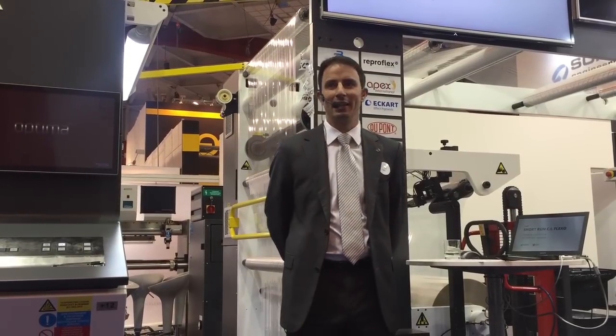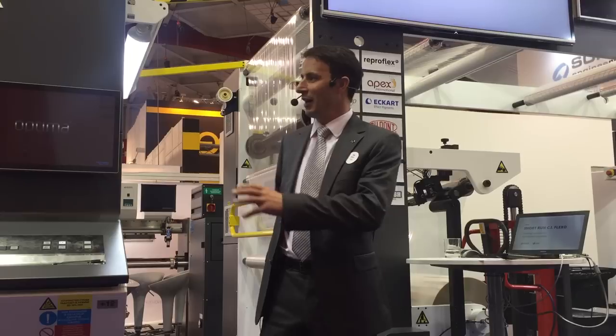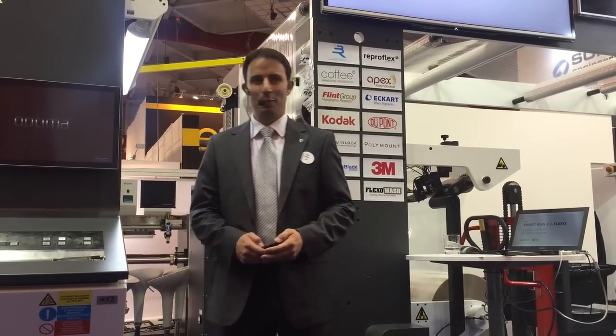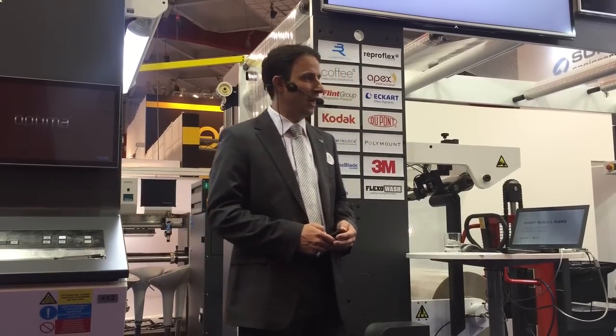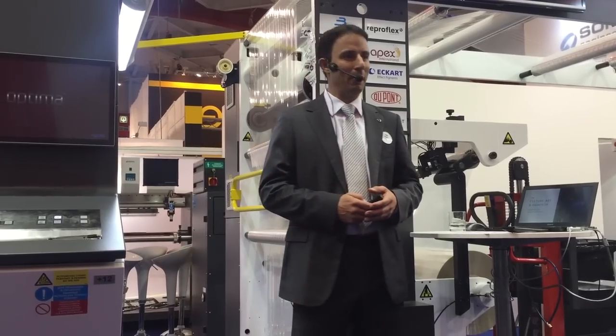My name is Peter Blasko and inside of Soma I'm responsible for marketing. Before I start to speak about this lovely printing press, let me shortly introduce our company to you. We come from a country of culture and art and also high-tech, the Czech Republic.